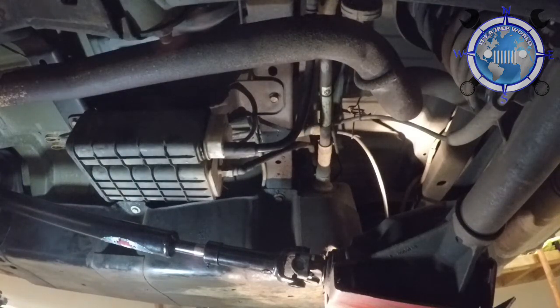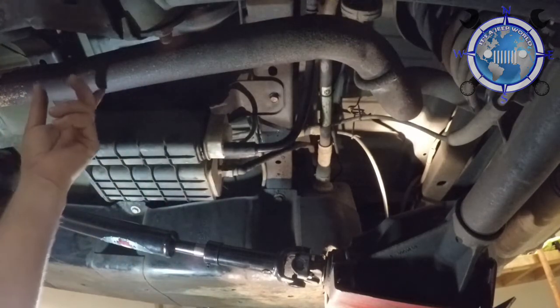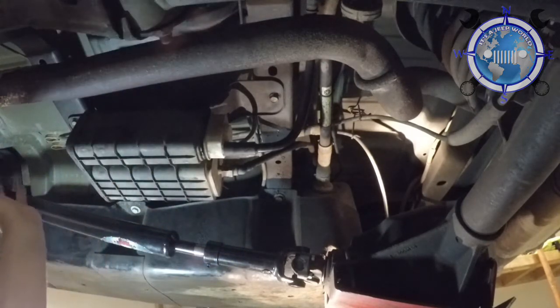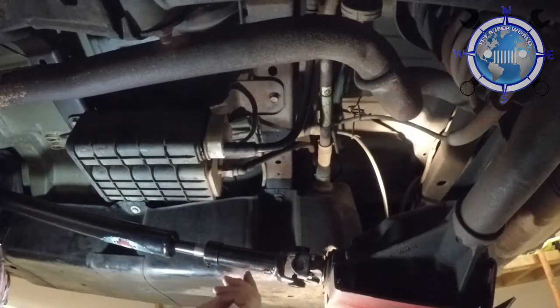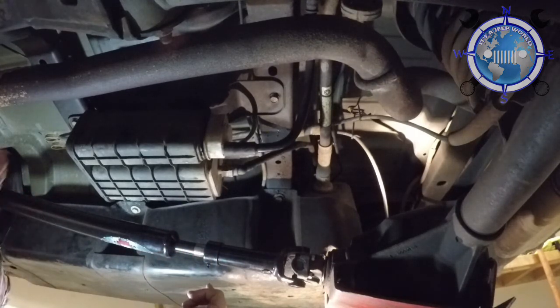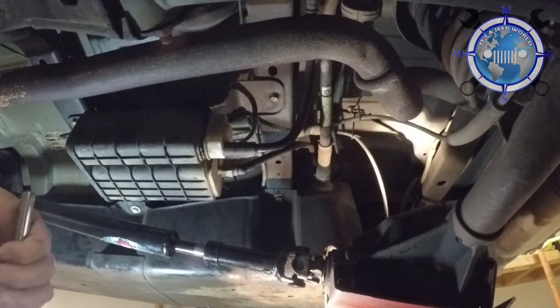Today we're going to do a Jeep Wrangler JKU EVAP canister relocation. Sitting right here between the drive shaft and the exhaust pipe, out in the open uncovered, isn't very smart. You can buy a skid plate for it, but it's just as easy to do what I'm about to do. There's a little bit of hose, four clamps, and some hardware so I could flush-mount the bolts in the bed of the back of the Jeep so you can still slide stuff in and out without hitting a bolt.